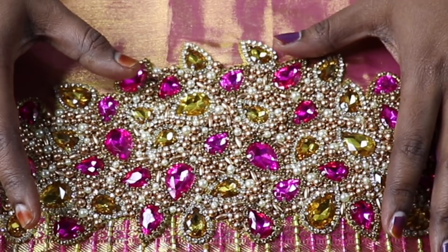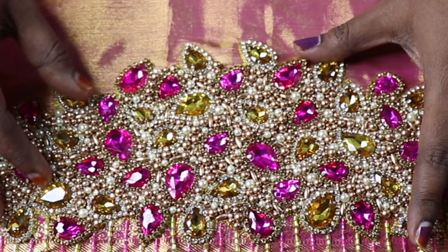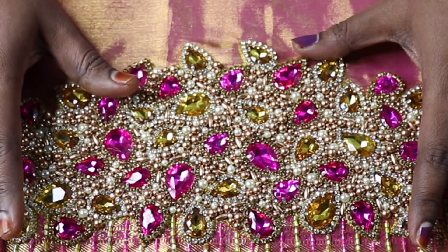It's easy. I can't do a drawing, but just use the stones to arrange it. It's easy to do the entire arrangement here without any tracing.